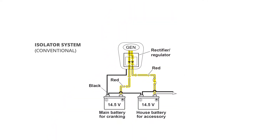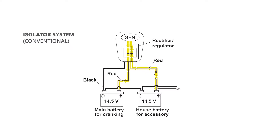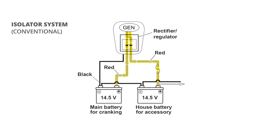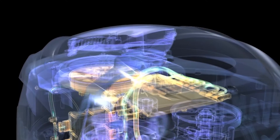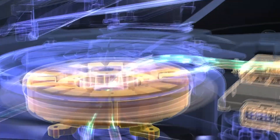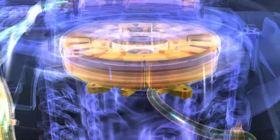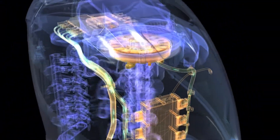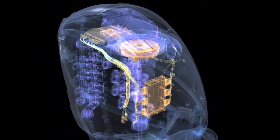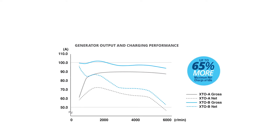Traditional outboard charging systems simply increase electrical output by increasing RPM and the noise that goes with that — for example, revving your outboard up to recharge a draining battery. Yamaha's phase angle control, however, adjusts the intensity of the stator's magnetic field to increase electrical output, so it's not RPM dependent. We also designed it to provide maximum power output at very low and quiet RPM, where and when boats typically have their highest electrical demand.